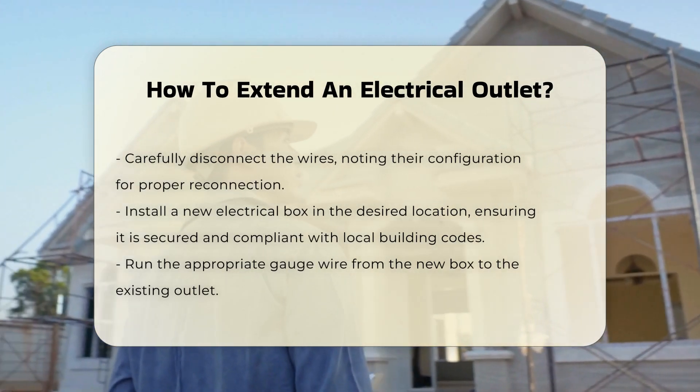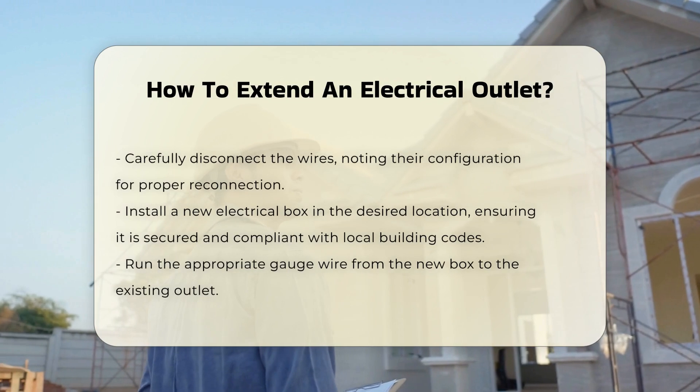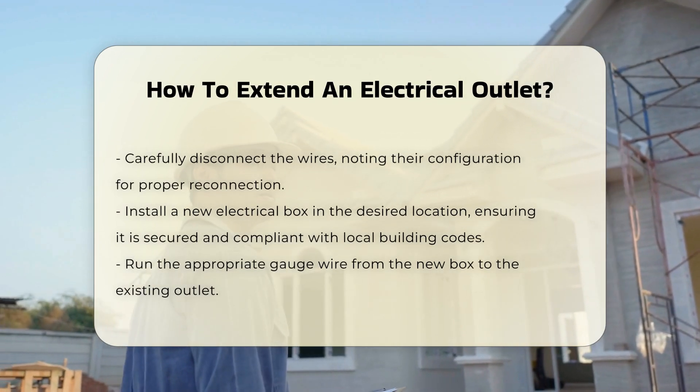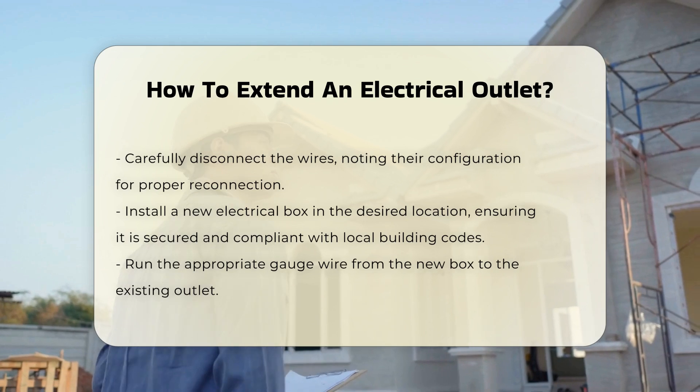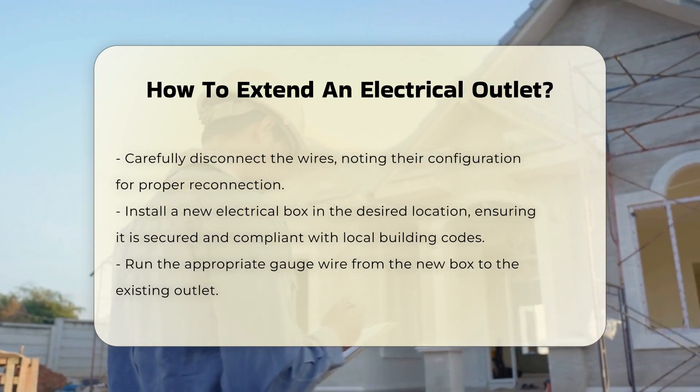Once you have your tools, remove the existing outlet cover and unscrew the outlet from the box. Carefully disconnect the wires. It is important to note the configuration of the wires for proper reconnection later.